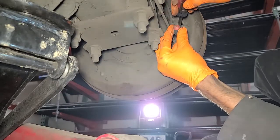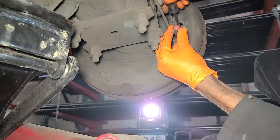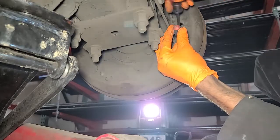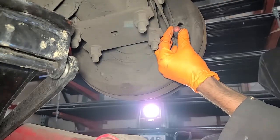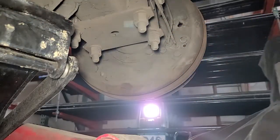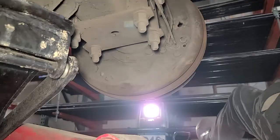I'm counting rotations — 3, 4, 5, 6, 7, 8, 9, 10, 11, 12, 14, 15 — to keep each side equal, loosening and tightening the best we can. Let me go out on the other side.